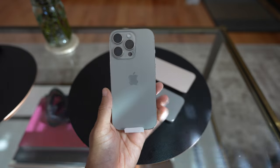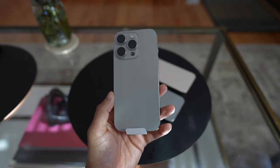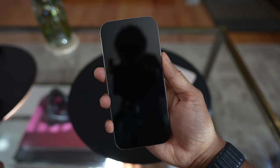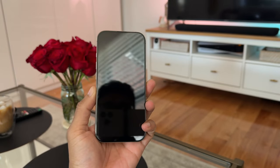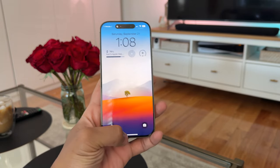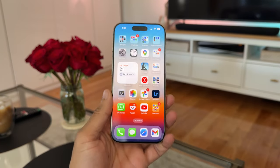This year I think the winners for me in the Pro line are the natural titanium, and then if I had a second choice it would probably be black titanium. So let's go ahead and peel this off and get it set up. I'm back — the 16 Pro is all set up, SIM card transferred over, and everything was smooth as usual.